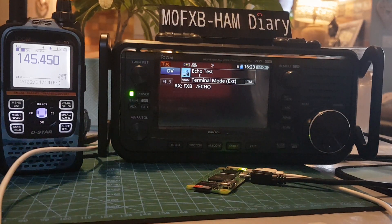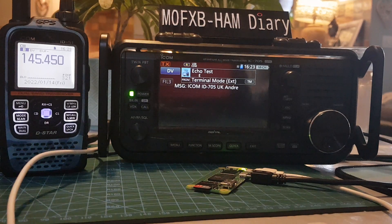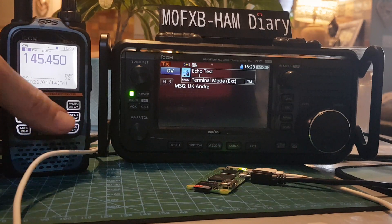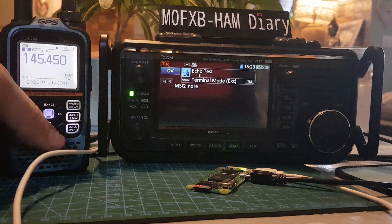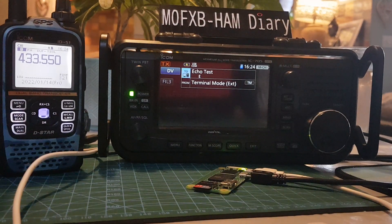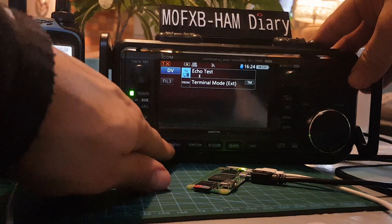That is going through the D-STAR system. Access mode to me means we can get another radio on a certain frequency. I did this one on 145.450 but I'm going to change it to 70 centimetres. We've got the IC-51 on 70 centimetres and I've put in a minus shift.